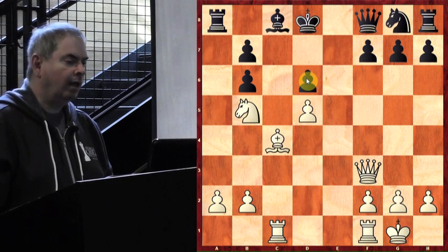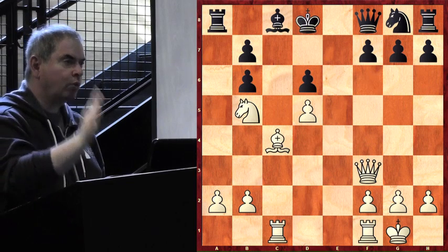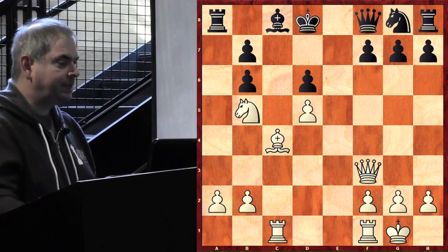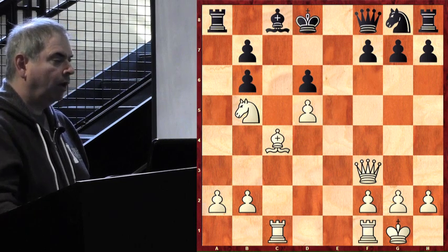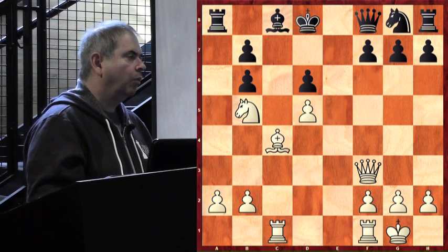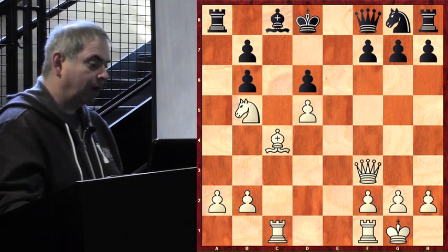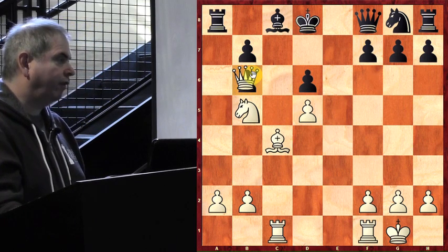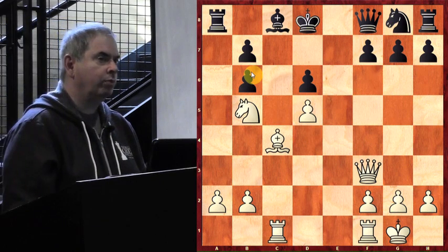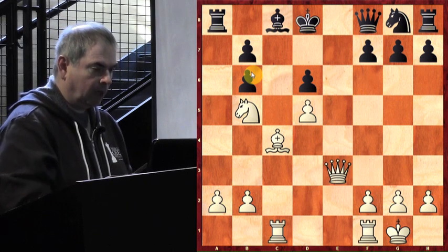After the exchange, the black pawn structure looks a little funny. A brand new weakness is created — b6: a very vulnerable doubled pawn. Now, if you could use your imagination and put any one of your pieces on b6, which piece would you like to see there? The queen — absolutely. It's not going to work to play queen from f3 to b6 directly, so how do we get the queen ready to jump to that square? Queen to e3 — exactly right.